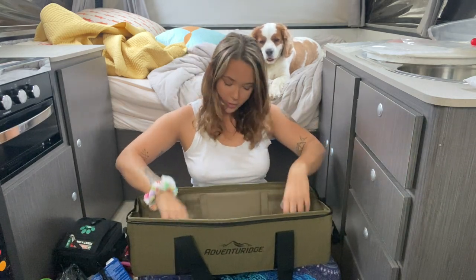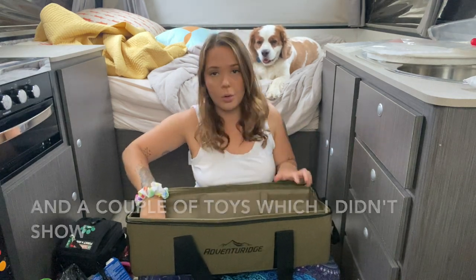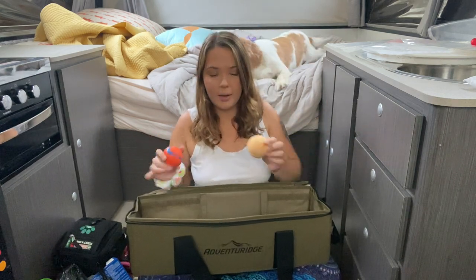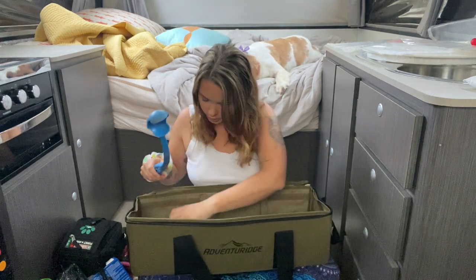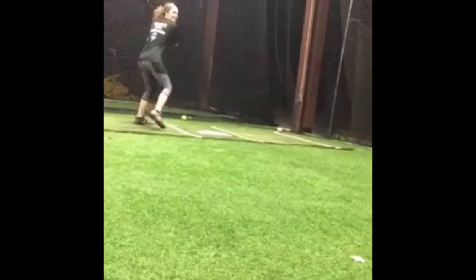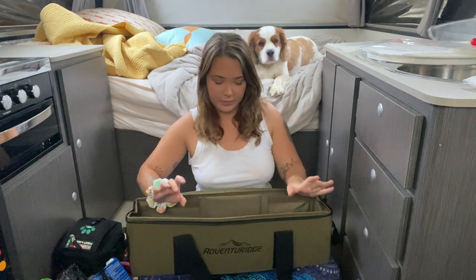The last thing we have are balls. They love chasing balls, and especially Scout — it's like her highlight. We have some tennis balls and some chukka balls in here, and the chukka thrower. I'm not going to throw it because knowing my coordination, I'd knock the camera out.